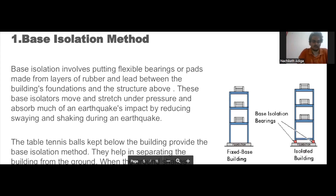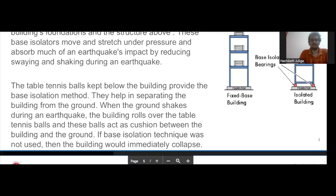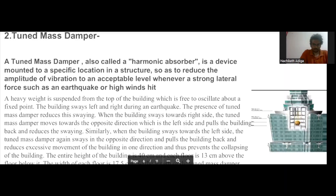The base isolators reduce the swaying of the building. In our model, we have used table tennis balls as the base isolators. The model of the building is free to slightly roll over the table tennis balls, which act as a cushion between the building and the ground. Had we not used this technique, the building would have immediately collapsed. This is how we have implemented the base isolation technique in our model.